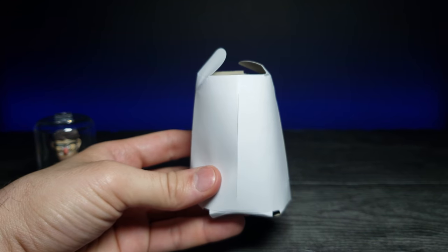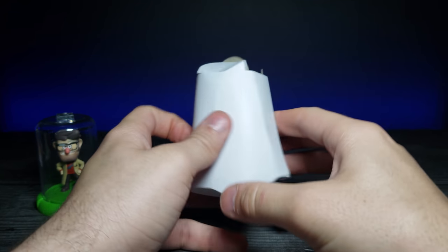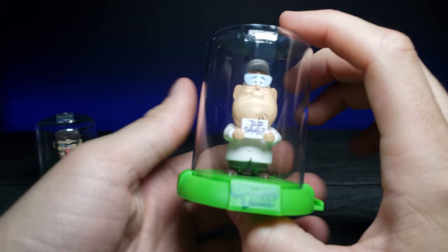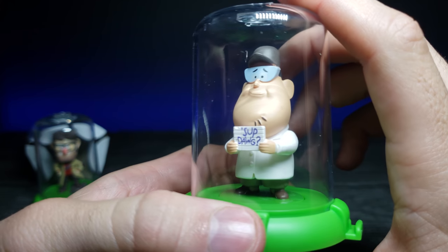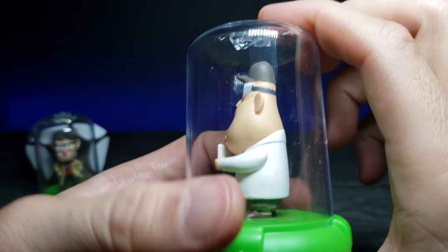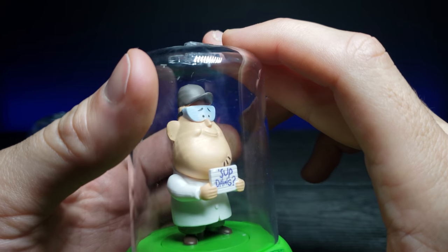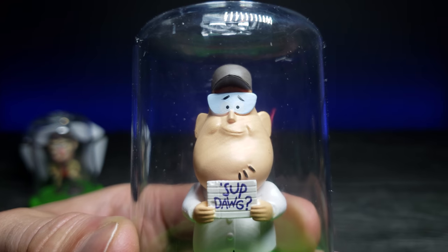Let's go ahead and open the next one. Let's hope that we get a different one. Oh yes! This is exactly the one that I wanted — this is Soos. I am so happy that I got this one. I was really hoping to. How cool is that? I love it when you get the ones that you want. Let's go ahead and zoom in on that.